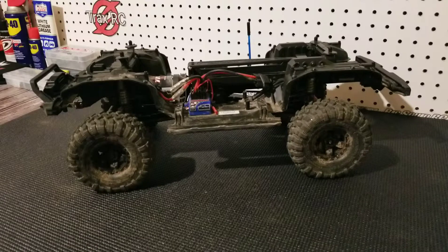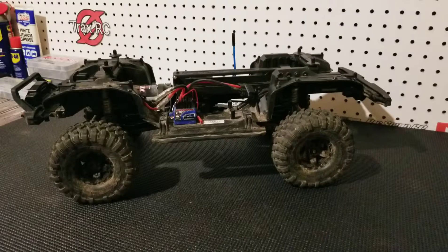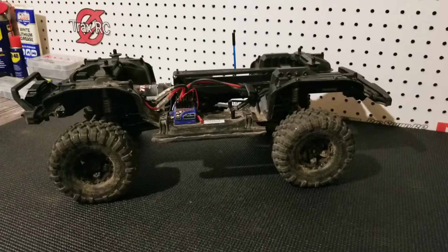Hope you guys enjoy our new intro. What's up guys? Josh here with TraxRC, and today we will be talking about cheap or almost free modifications that you can do to your Traxxas TRX-4. So let's just start off with our first modification.